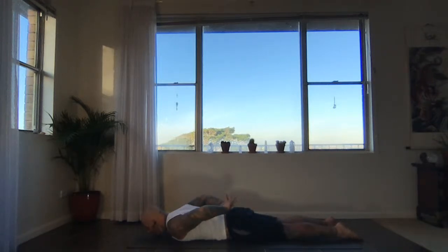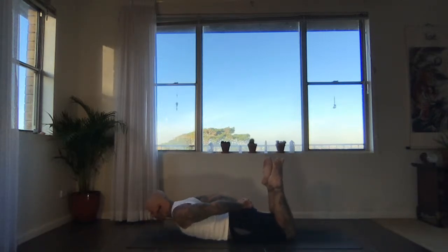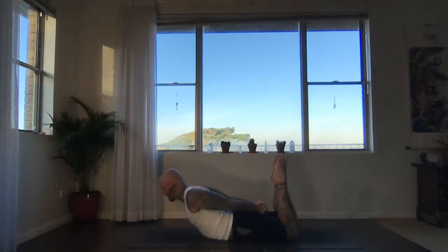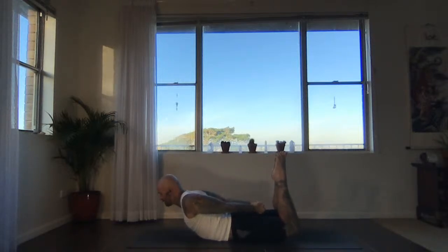Take the hands behind the back. Interlace the fingers again behind your back. This time we're going to bend the legs, take the feet towards the ceiling. Inhale, lift head, chest and thighs. Reach your knuckles back through the gap between your legs if you can. Keep breathing, keep lifting.